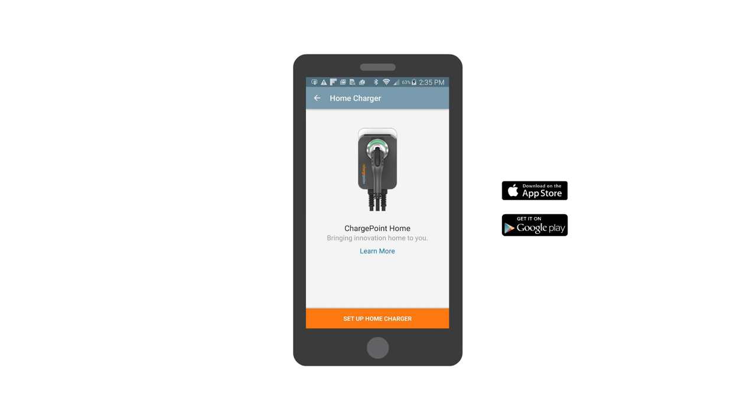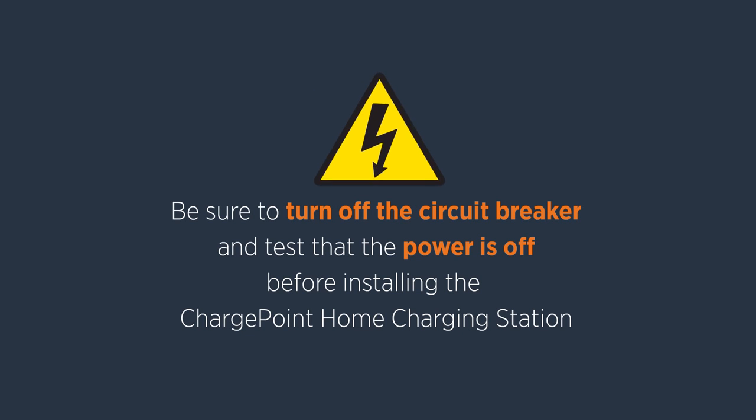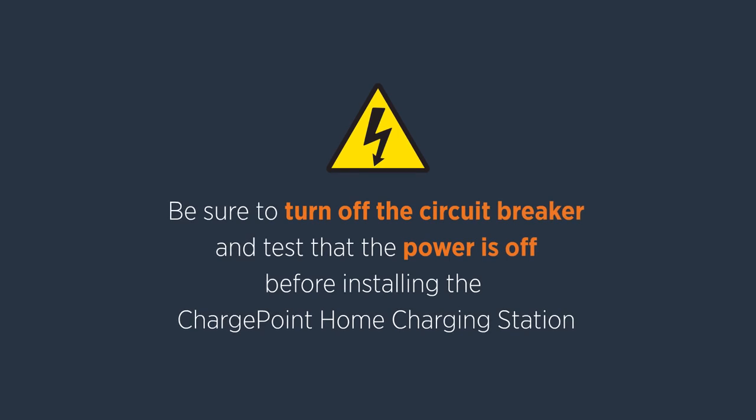To start, turn off the circuit breaker for the outlet. Failure to complete this step can lead to serious injury or death.